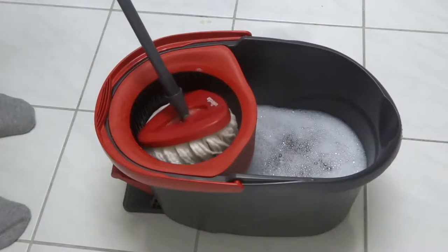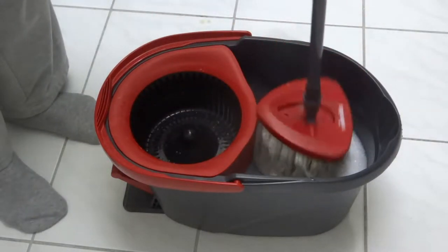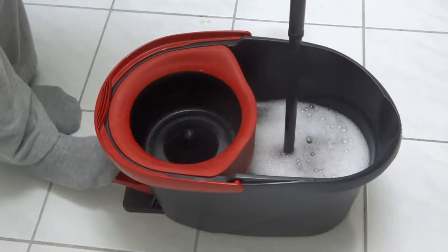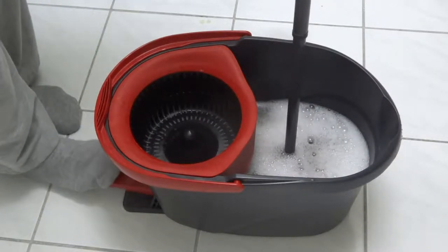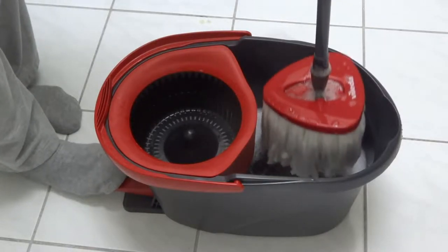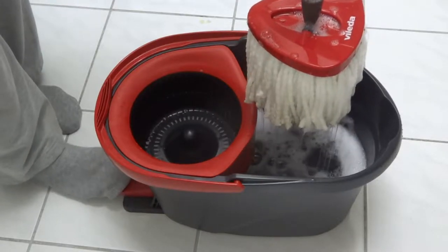I'm trying to use this wringing mechanism. It has a little pedal here, and if you step on the pedal it spins this thing around. I'm given to understand the idea is it will twist and wring out my mop.